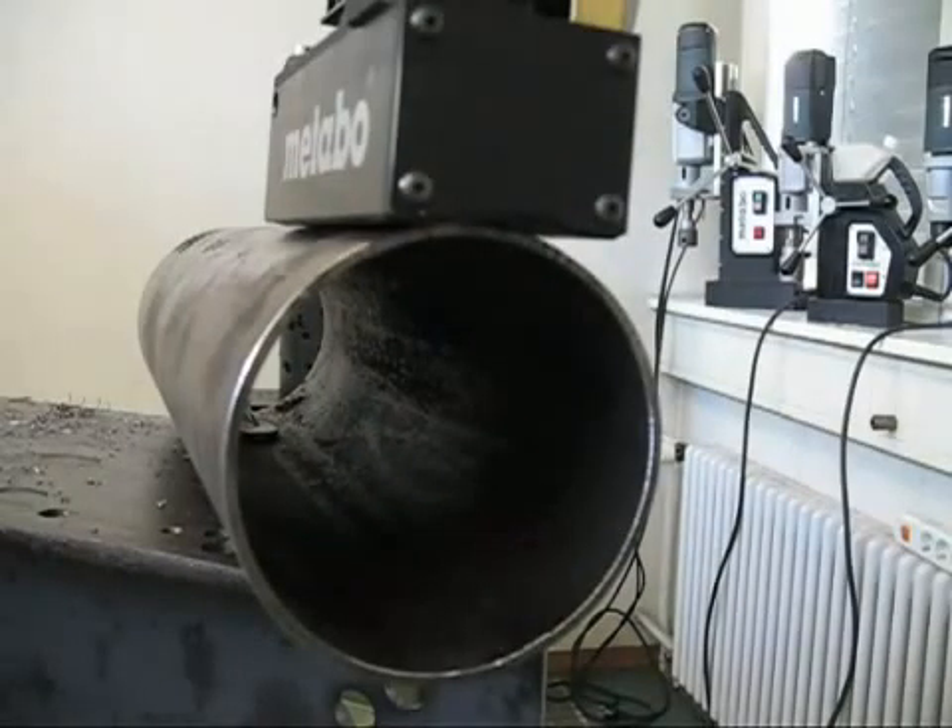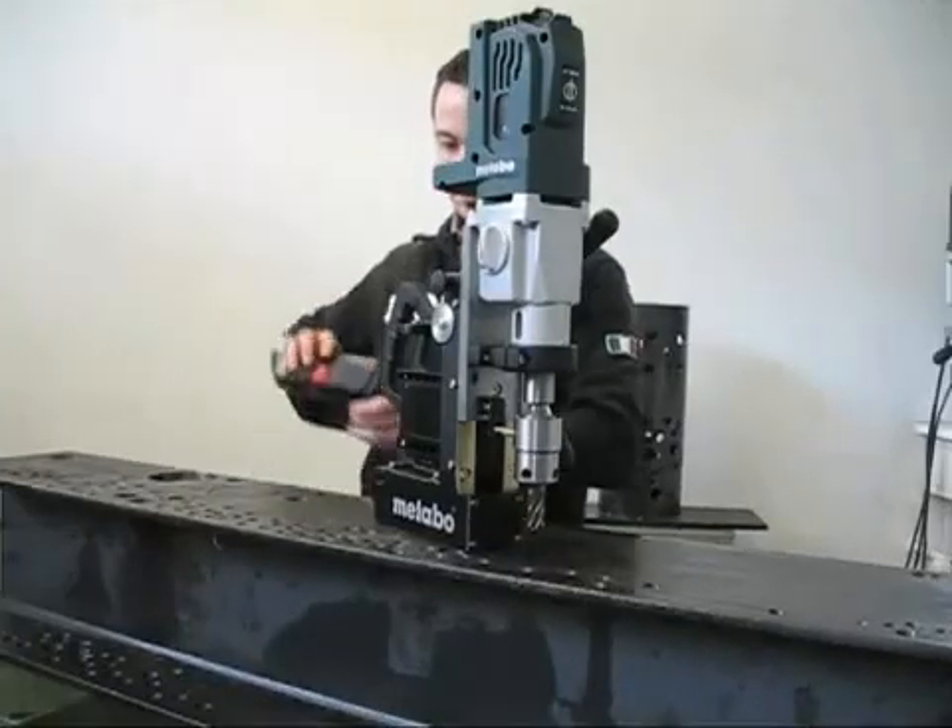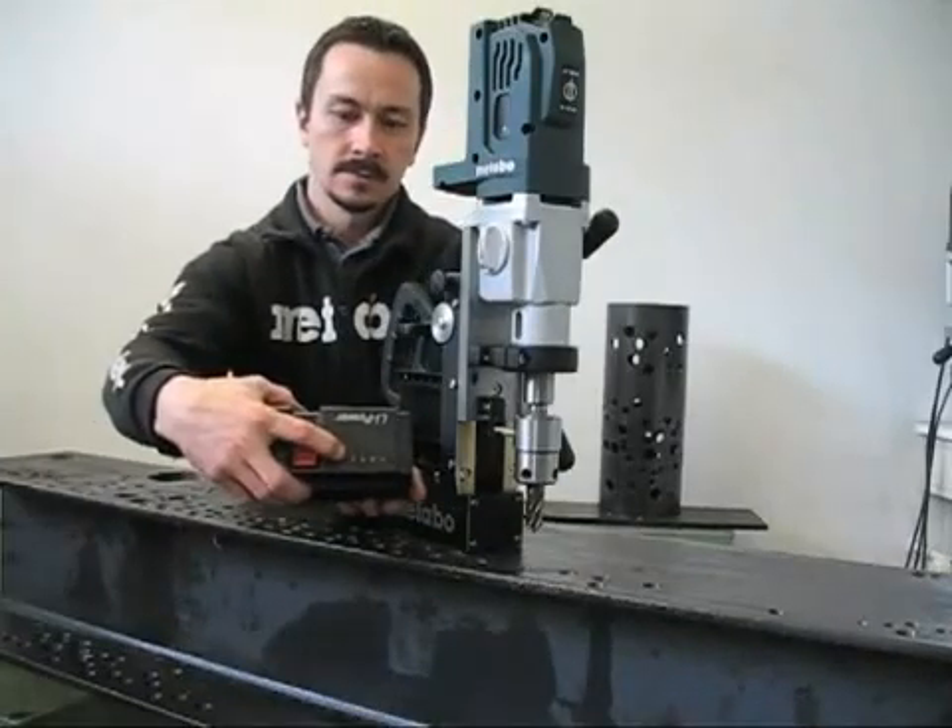Plus, with the integrated V-shaped base, you can mount the drill on round or curved surfaces without additional equipment.